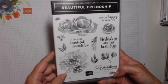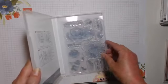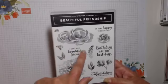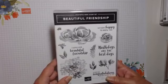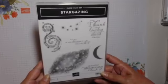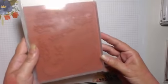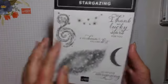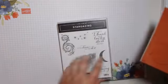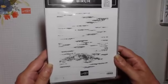Beautiful Friendships — this is stunning, I love this one. It's photopolymer so you can stamp your flowers and then stamp the insides so you can see where you're placing them. And then there's Stargazing — that one's red rubber but it's really distinctive. You don't know there's anything like it until you stamp it, and then you get lots of depth and texture from one stamp — it's a background stamp.